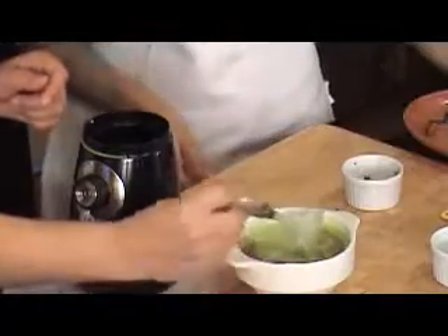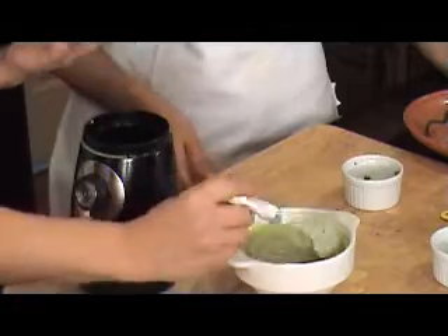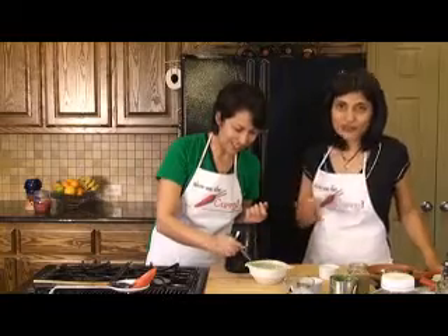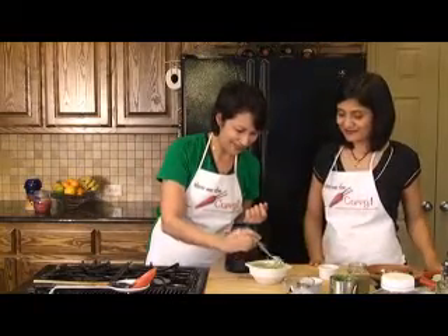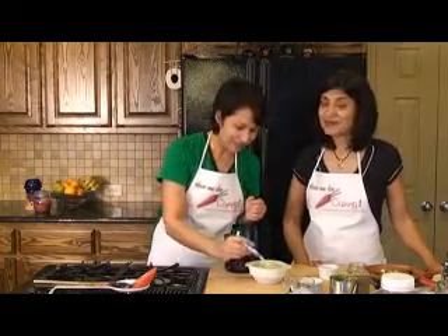Now this is actually a lot waterier than the regular raita, and it's supposed to be that way. You just drizzle it over your Biryani. I can just smell the coriander and the mint and the green chili. I smell the green chilies.